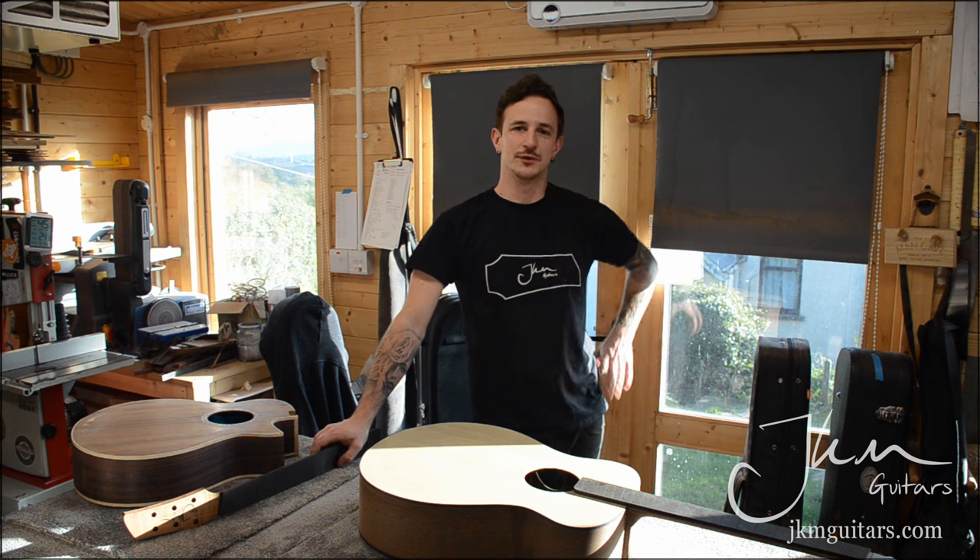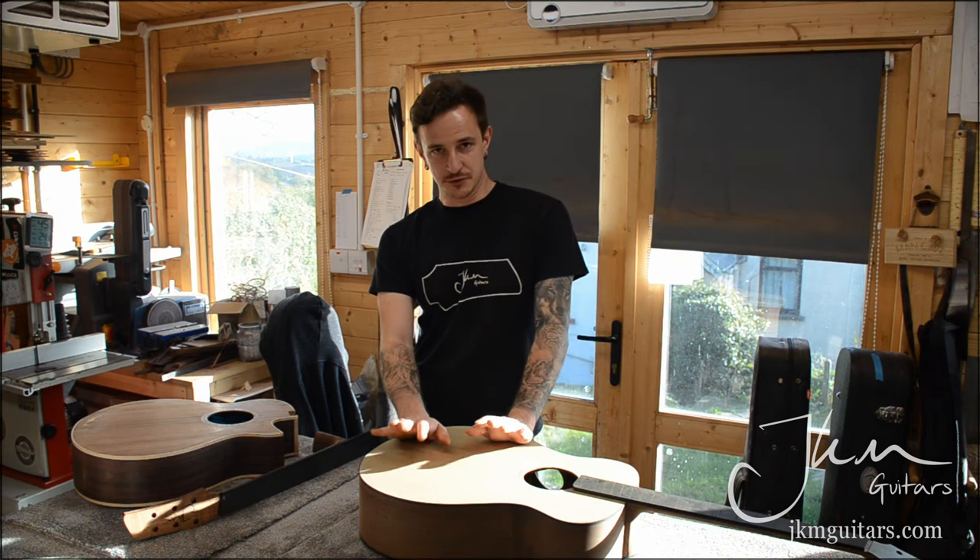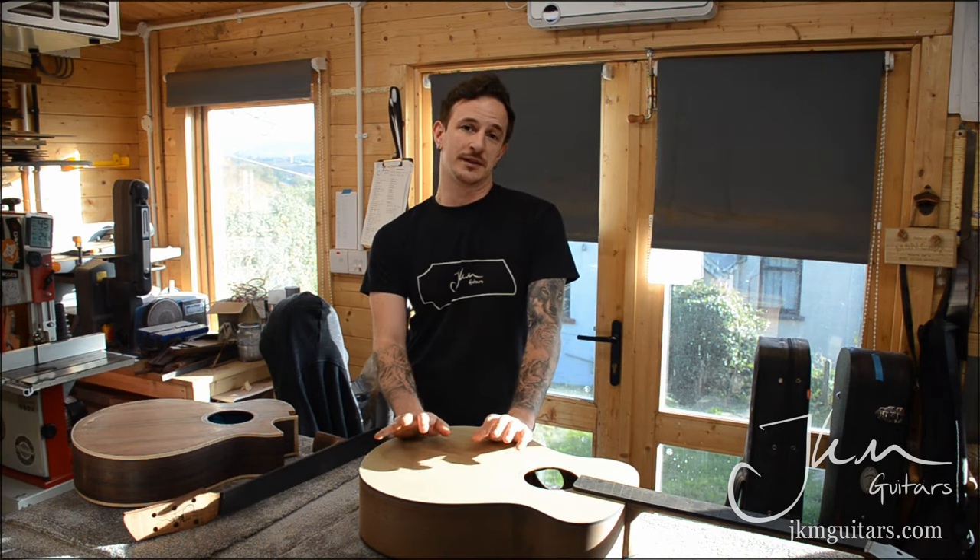Hi, this is Jake from JKMuitars, and this is week two of the Behind the Workshop blog, or whatever I've called it. Last week I was talking about getting two guitars ready for a guitar show happening at the end of October.